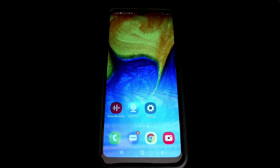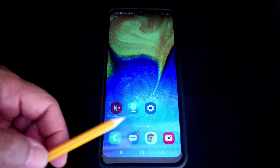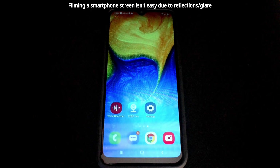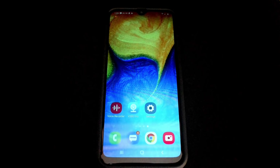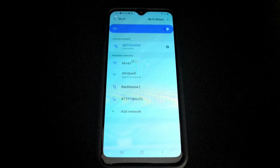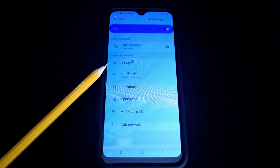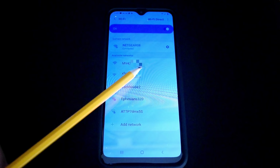Once the spy clock is fully charged and ready to go, install the app called V380 Pro from your app store. There's also a QR code in the instruction manual. After installing, go to Settings, then Connections, then Wi-Fi and make sure it's on. Look for the device — mine shows as 'MV' followed by a long number. Keep the phone fairly close during setup, click on the device, and it will begin connecting.